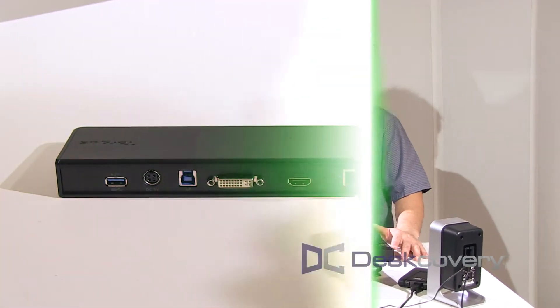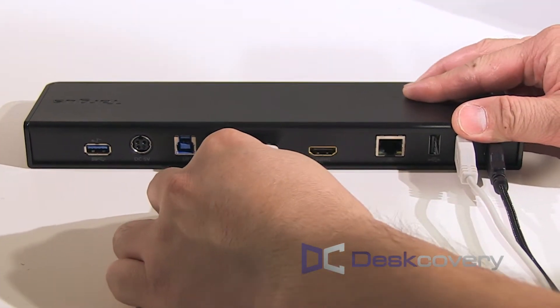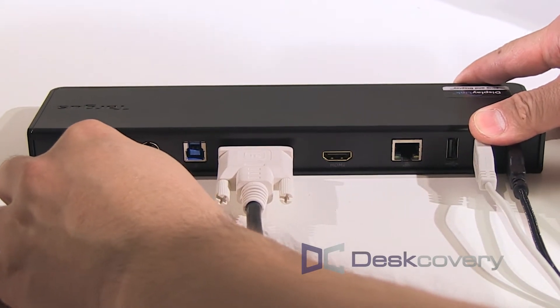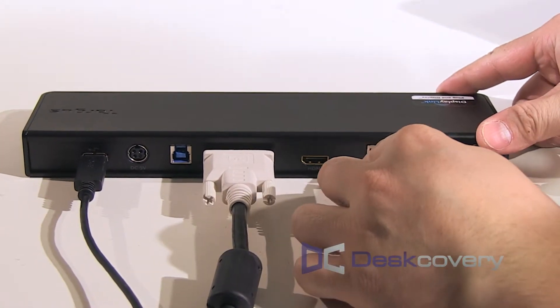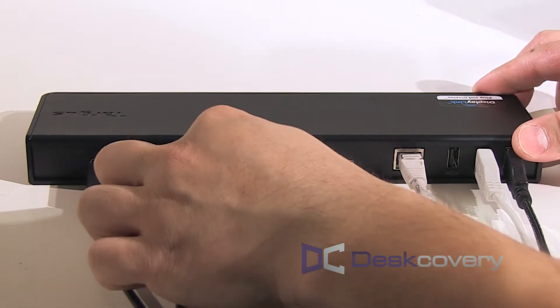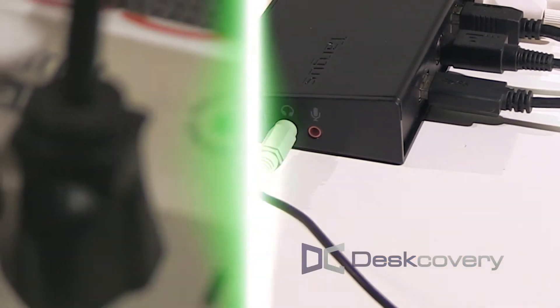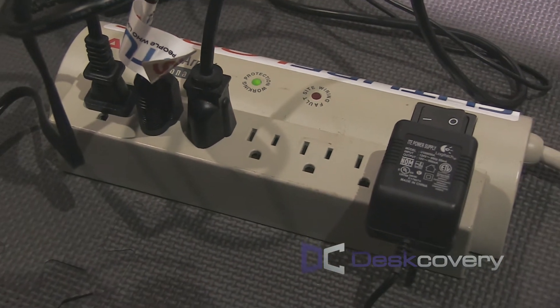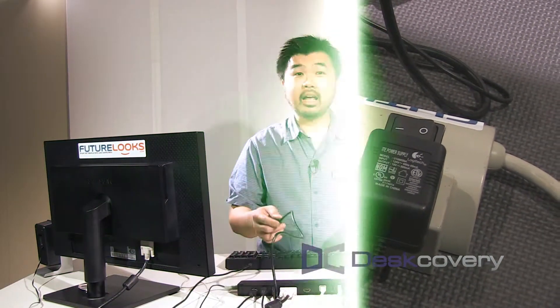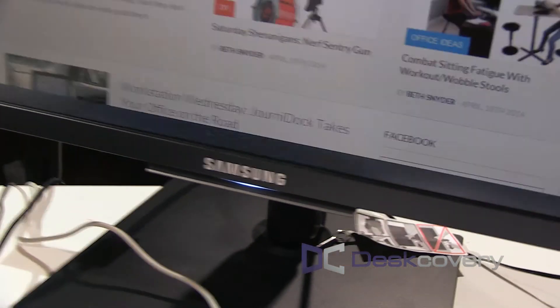Next you're going to have to plug everything in. Don't forget to plug your components into a proper surge suppressor to protect everything from surges. And finally, before you plug in your Windows 8 tablet, make sure that you have the latest DisplayLink drivers for the best possible experience. Just turn on your speakers and power up your monitor and you're ready to go.